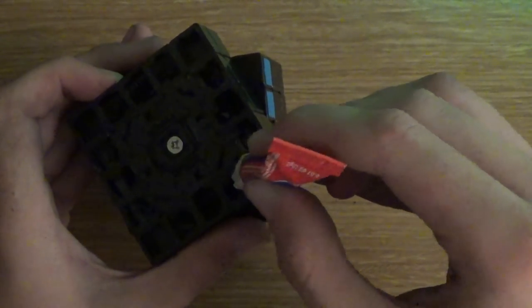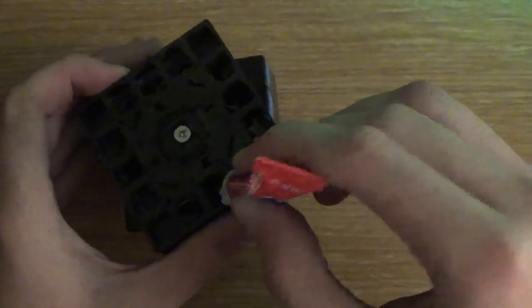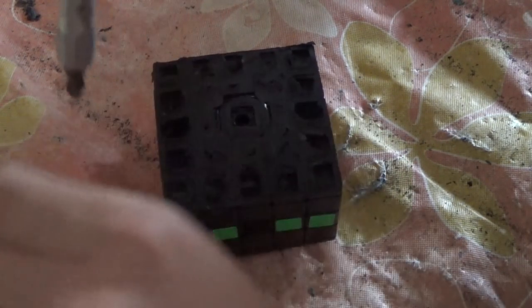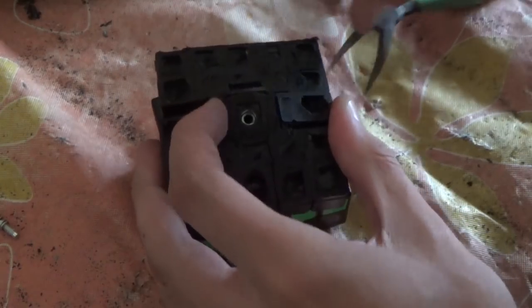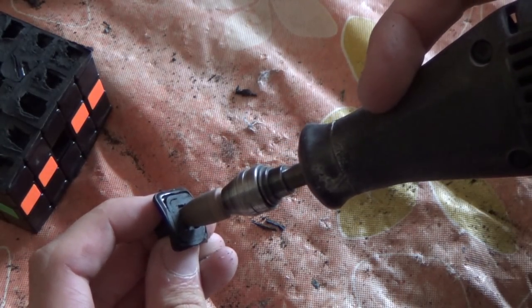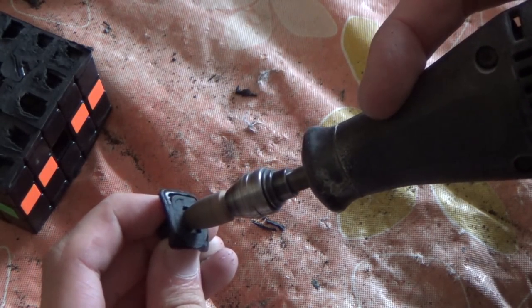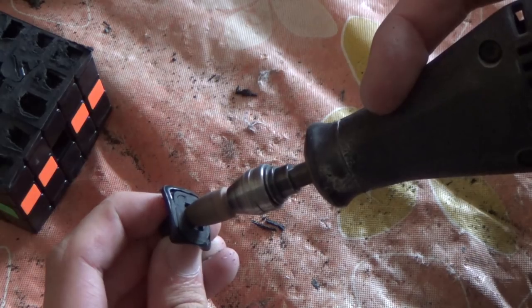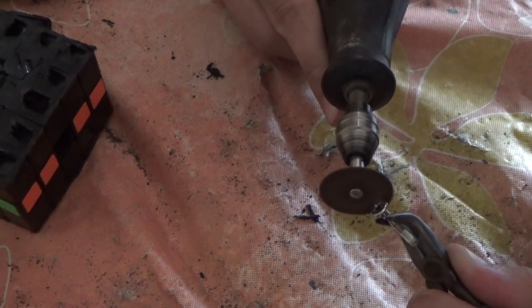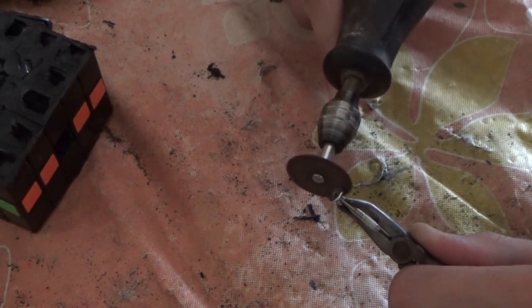Now the centerpieces of this 5x5 have to be modified a little bit, just so that the screw doesn't stick up too much. By default, the screw would stick way above the fully sanded centerpiece, so what you actually have to do is take the centerpiece, get a Dremel and just stick it straight inside the hole, just to make that little lip that the screw sits on a little bit deeper so that it could go in a little bit further. Then I got a Dremel with the screw and actually just sanded down all the edges of the screw so that it would be a lot thinner than it originally was.